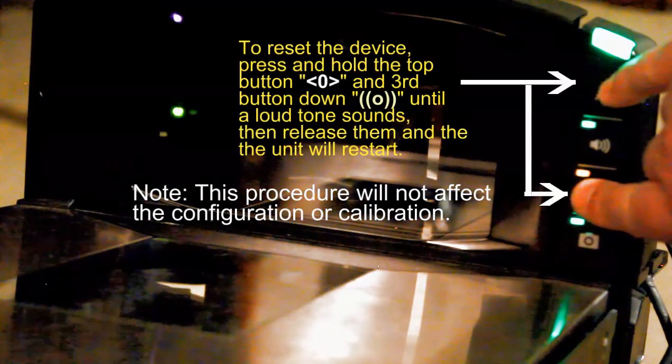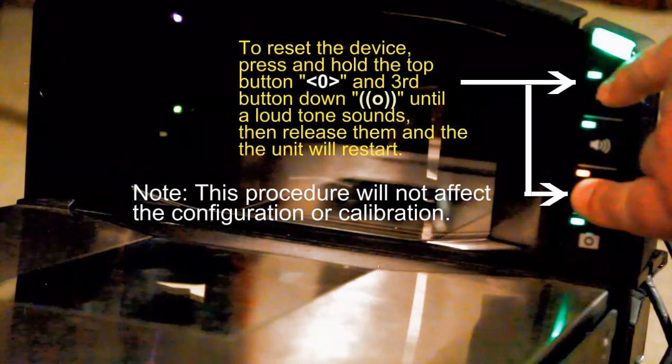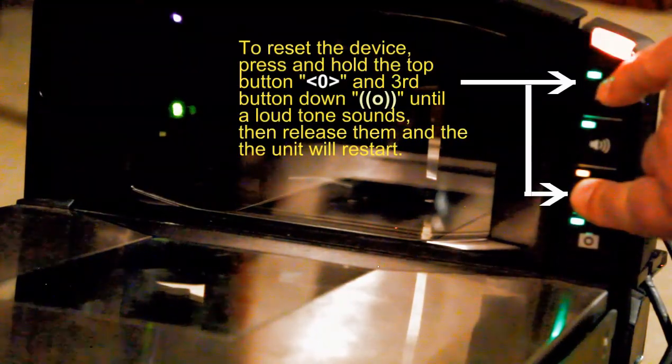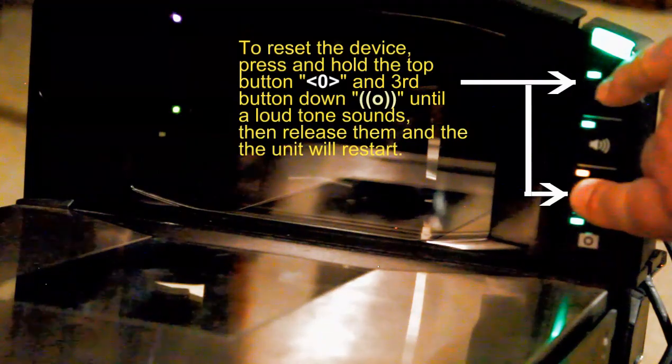To do the two-button reset on the device, just press and hold the first and third buttons — the zero button and the EAS button — and hold those until you hear a tone. Once you hear the tone, release those two buttons. The unit will reset and the device reset is complete.